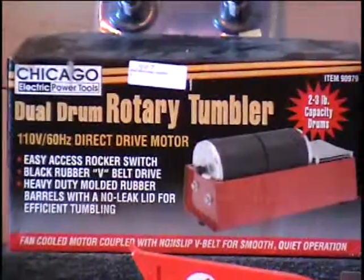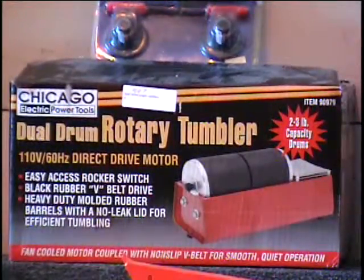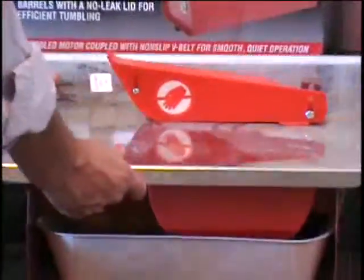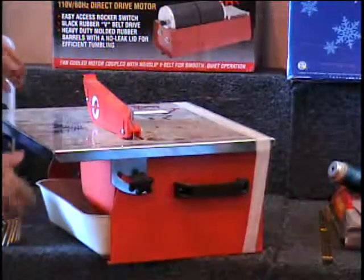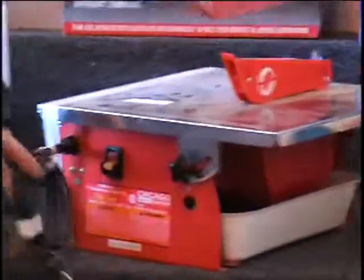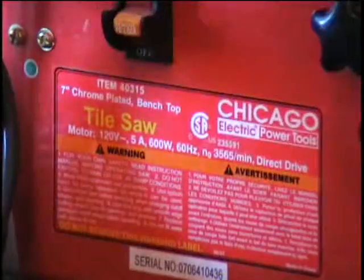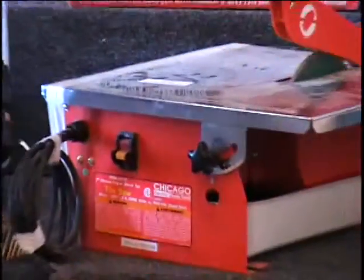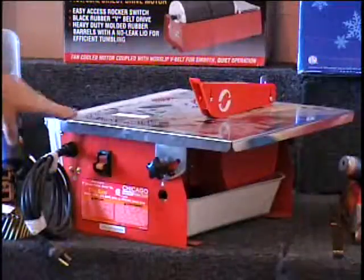I've got a brand new rotary tumbler from Harbor Freight — a dual drum rotary tumbler. They retail this item for $30, so give me a bid. I've also got a tile saw. This is a chrome portable tile saw with a handle so you can carry it around easily. The top bench tilts so you can cut at a bevel — it's a wet/dry tile saw with a tray of water. Yes, you can tilt the bench; you can see it's taped down with fiberglass tape. Retail price on this is $70 at Harbor Freight. This is brand new, never been used, and it even has the blade in it. Call and tell me what that's worth.